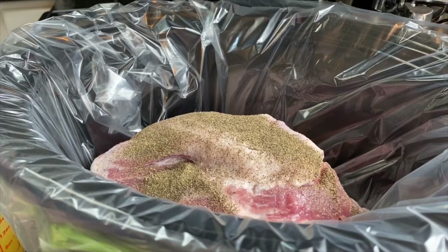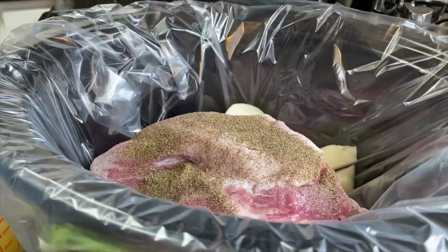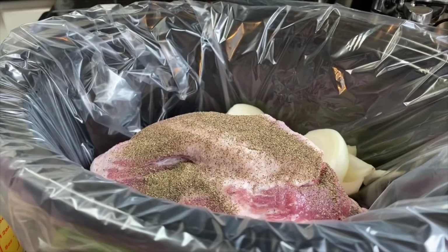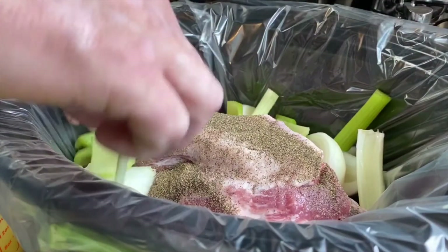Now we've cut our vegetables fairly large because this is going to cook for eight hours, so the vegetables will be kind of soft. We've quartered one onion and we're going to place that in there. We've taken two celery stalks and cut those about an inch long.